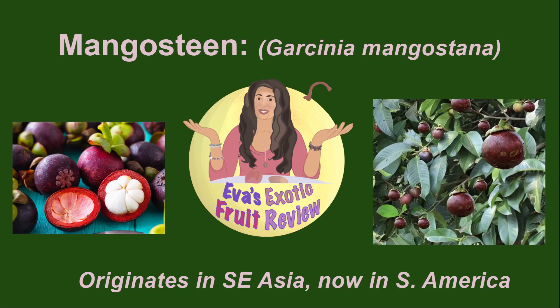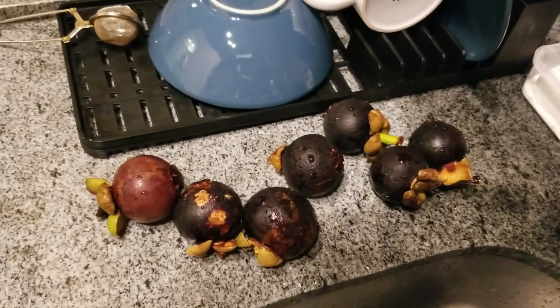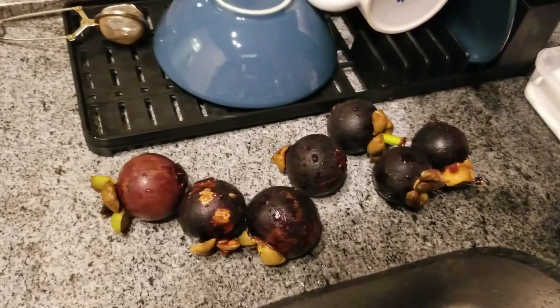Welcome to Eva's Exotic Fruit Reviews. Today we're talking about mangosteen. I first learned about these when I was in Thailand, and they're pretty expensive even there where everything's cheap. I'm in Brazil now and I paid something like $12 for half a kilo.